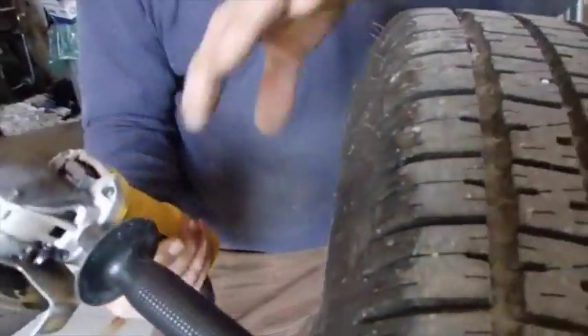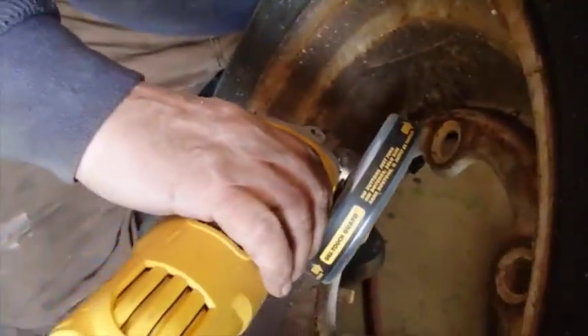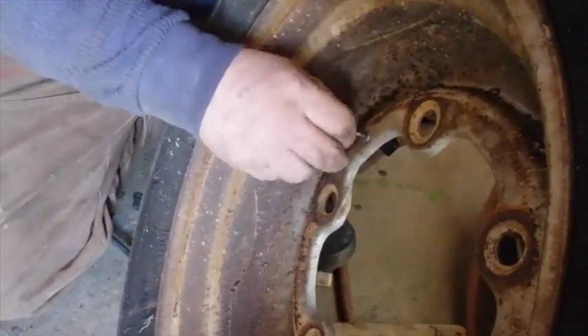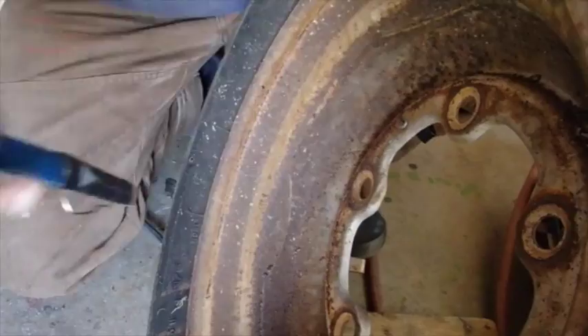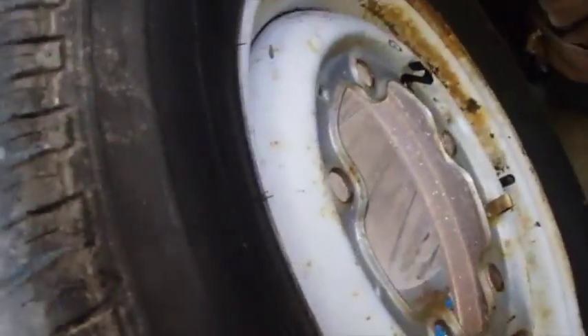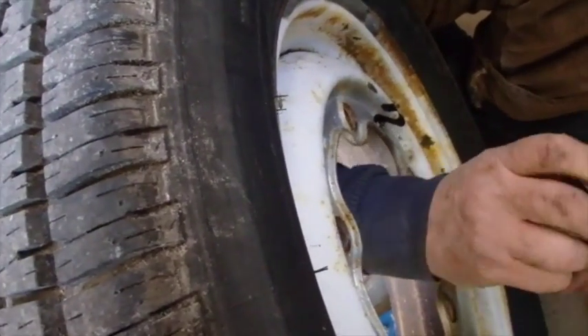We can take this and deal with that bit that didn't pop off. It's not supposed to have to do that, but let's see what we want it to be. More than one way to skin a cat.